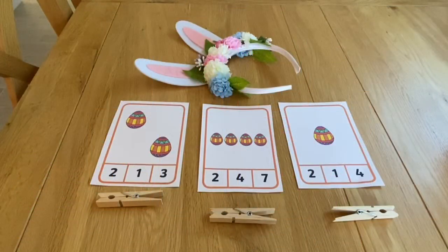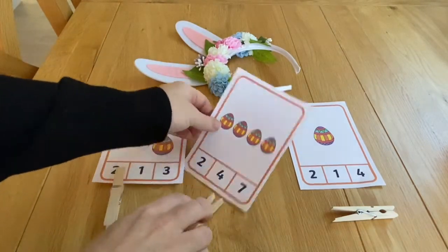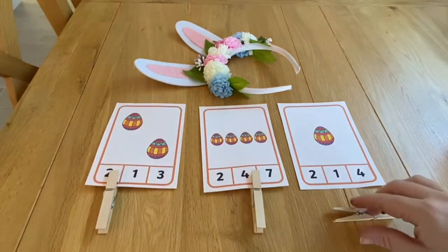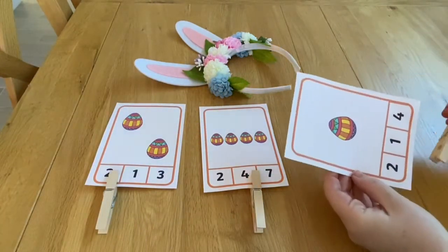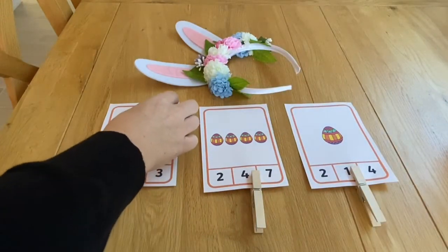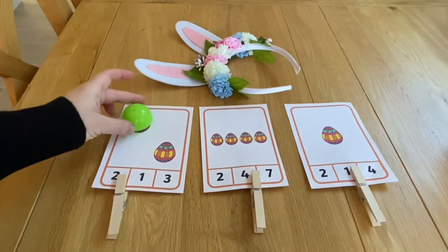This peg matching game is great for subitising. Can children instantly recognise the number of eggs on the sheet without counting them? They then place the peg on the correct numeral and count to check that their subitising was correct. You could then explore one more or one less by adding or covering eggs and changing the peg position.